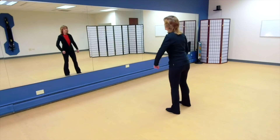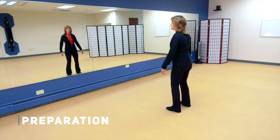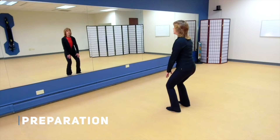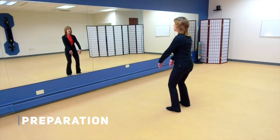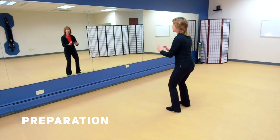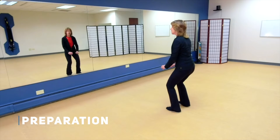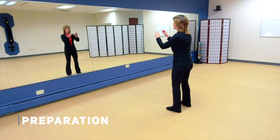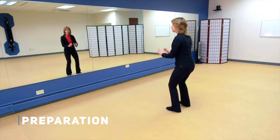I'm going to turn towards the mirror. Remember with preparation your legs are about shoulder width apart, knees are soft, your shoulders are in harmony with your hips. Bring your hands in front of your thighs, sink just a little bit, and then as you come up let the arms float up and the elbows drop as you come back down. Breathing in as you come up.